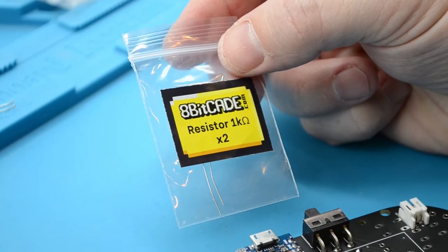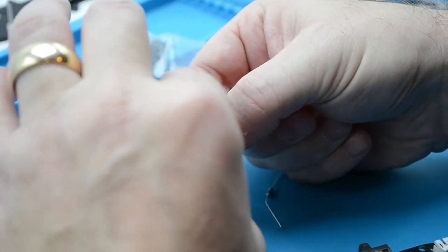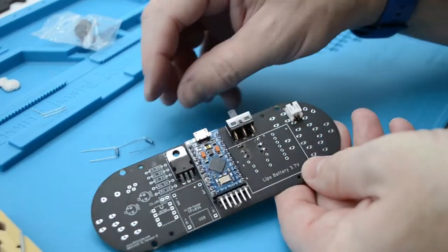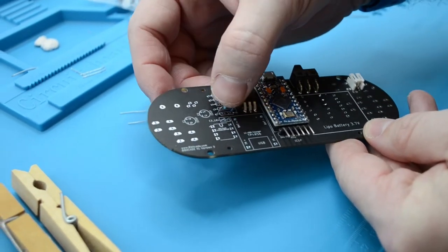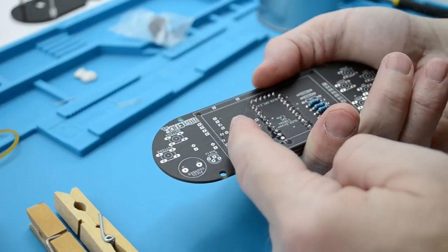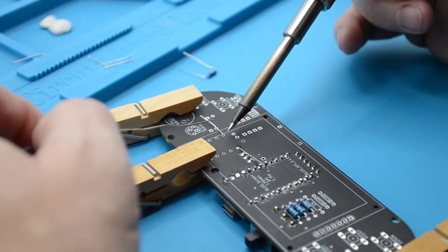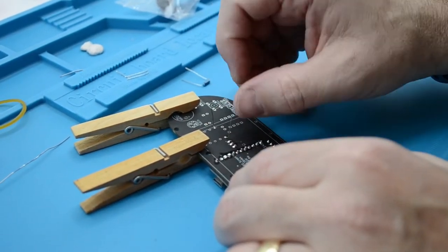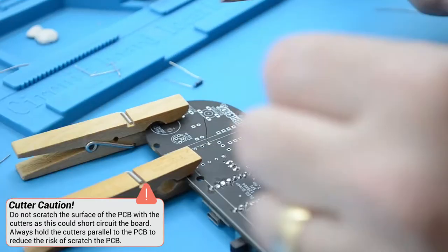Soldering and fitting the 1K resistors. Unpack the 1K resistors from the appropriate bags and bend the legs using the same process as the 10K resistors. Each resistor needs to be soldered on different sides of the board. We will solder the first 1K resistor on the rear side of the board. Fit it in the labelled position — orientation is not a problem. Once fitted, turn the PCB over and bend the legs to hold it in place for soldering. Solder the resistor in place. Once soldered, bend the legs up and grab your cutters to cut the legs. Make sure to keep these legs for later.